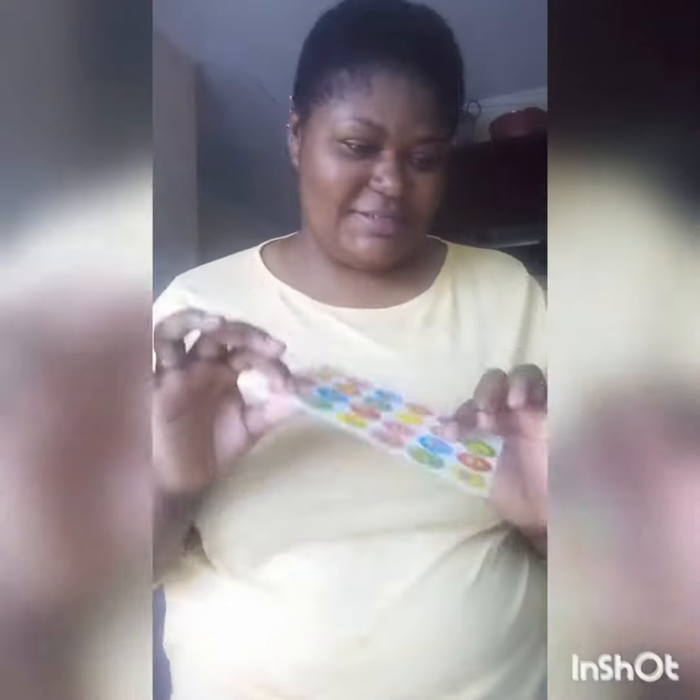Hey guys, my name is Plani Lokulwani. Today I'll be showing you how to make a shaker. Firstly, we need a toilet paper tube, but you can use anything you like as long as it makes sound. We have rice, a stapler, and stickers just to decorate it.